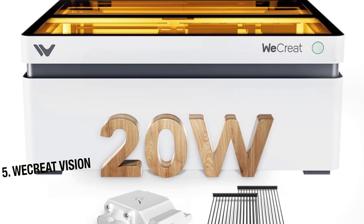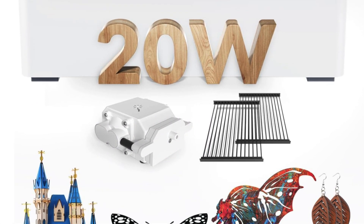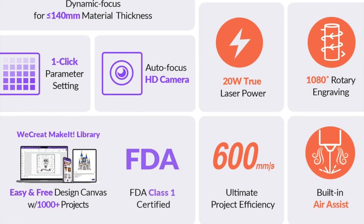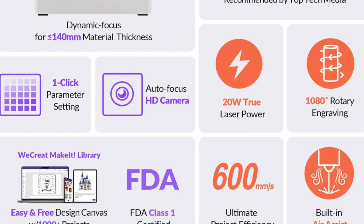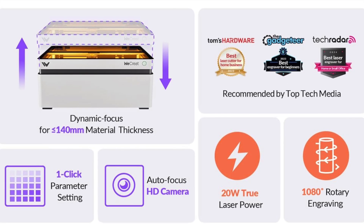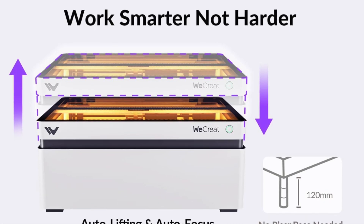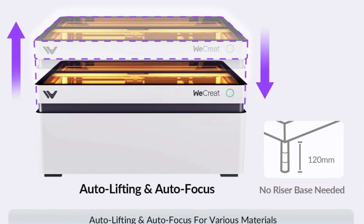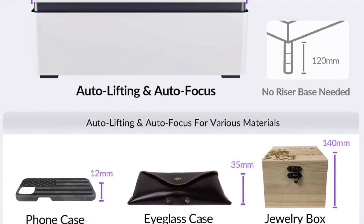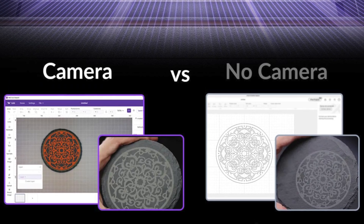The next one is my recommendation for the best for schools — this is the WeCreat Vision. This is the laser cutter equivalent of that friendly substitute teacher who actually lets you do the project instead of just wheeling in a TV. It's compact, clever and built with classrooms in mind, which means it's got all the fun of a laser engraving session without the lingering threat of third-degree burns or accidental arson. If you're teaching STEM and want your students engaged, this is your ticket. Key features: auto-focusing laser — no more fiddling with rulers or guessing the sweet spot. Built-in air assist keeps the work clean, safe and less smoky.